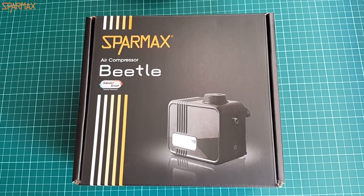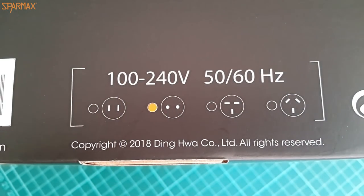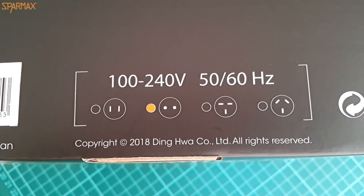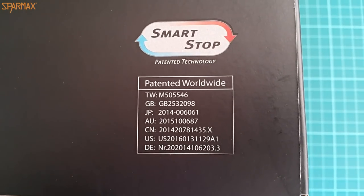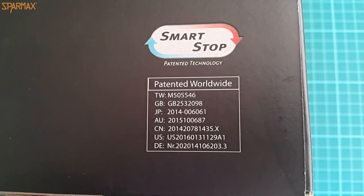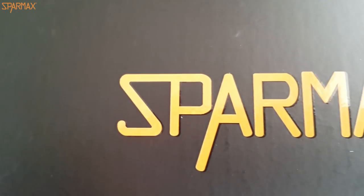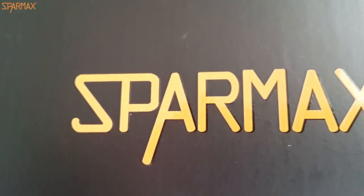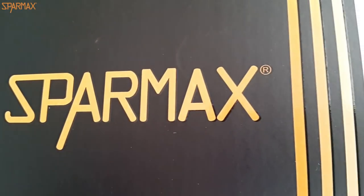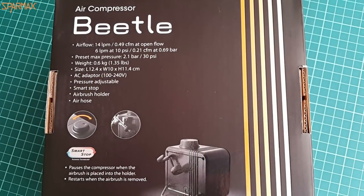SparMax Beetle comes neatly packed in a black cardboard box and features several interesting things that make it very attractive. First thing that got my attention was the fact that it is suitable for use wherever in the civilized world you're at — worst case scenario is that you're going to need a transition for the mains. That makes it very flexible and perfectly suitable for traveling modelers or modelers that make presentations at modeling shows.